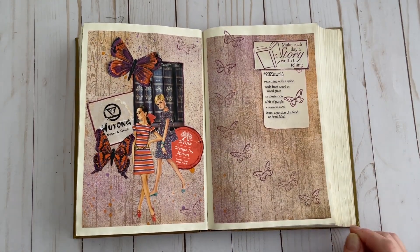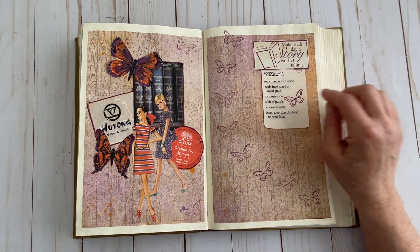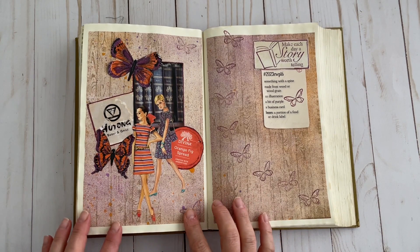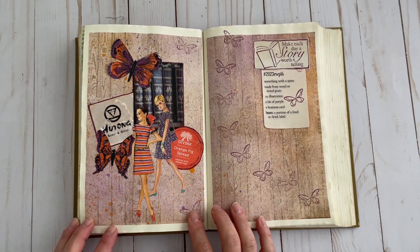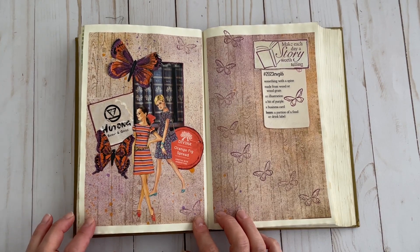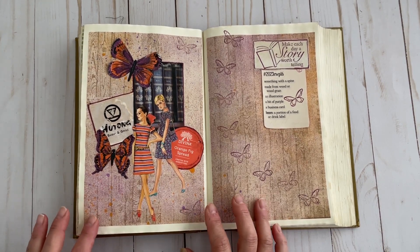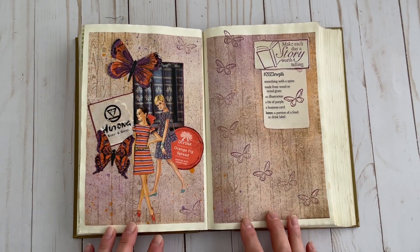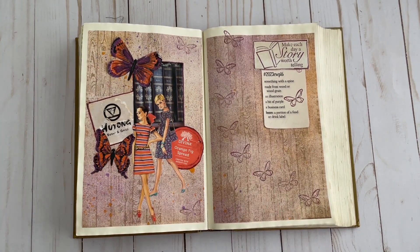Then we have something made from wood or wood grain. For that, I took some coffee-dyed paper that I had and I added a wood grain background stamp, as you can see on both pages here. And then I just used some mixed media, a couple different colors of ink to just add a different look to it — scrunch it up a bit.